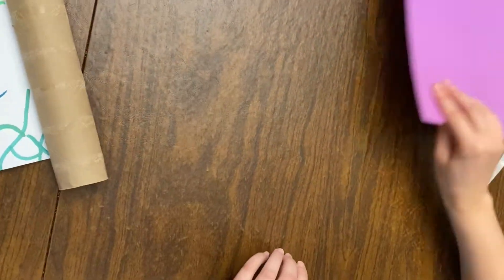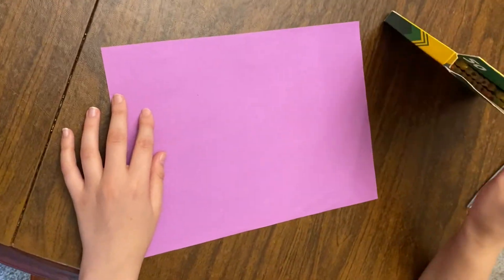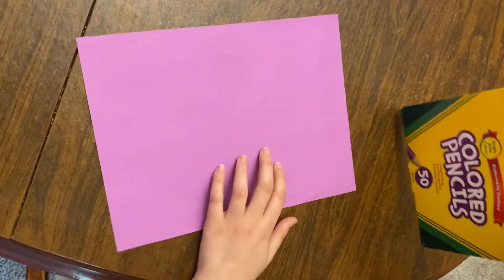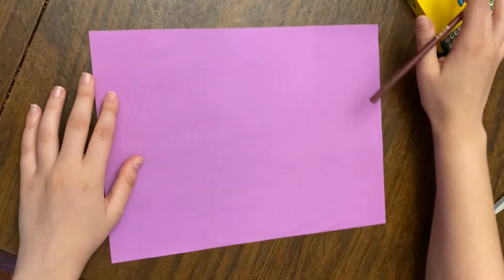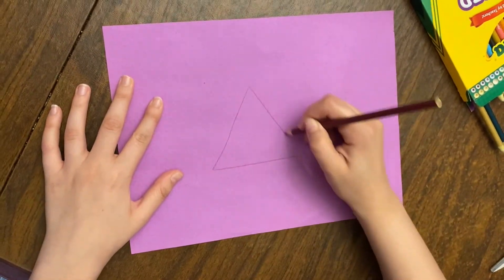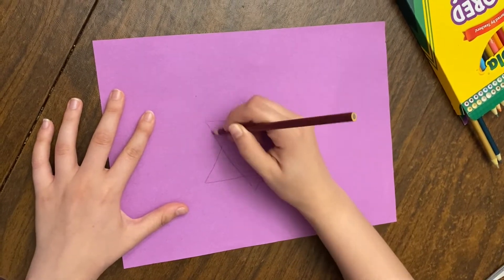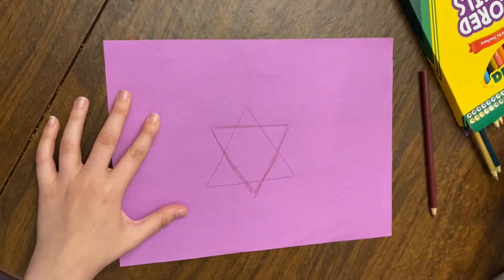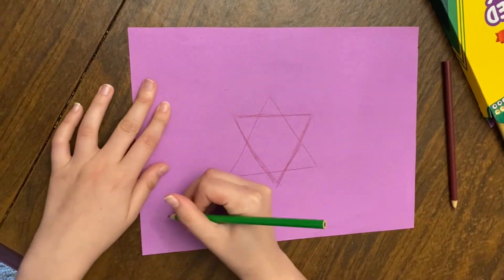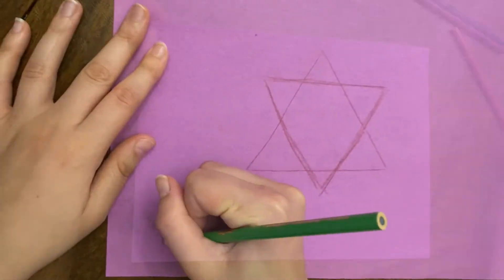Now we're gonna start making our Torah covers. You can pretty much do it however you want. I'm gonna use colored pencils — markers might be easier — but as far as decorating goes, use anything you want, and make sure to keep it Jewish. You can draw a Star of David and color it in a little bit. I'm gonna draw an olive branch, which signifies peace.